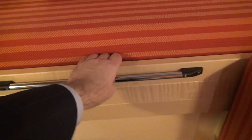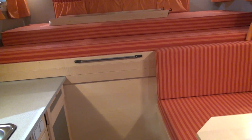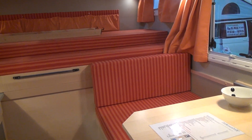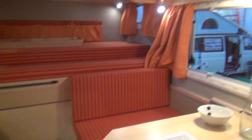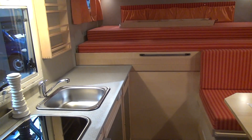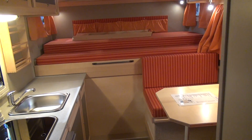You can pull it out like this, put the other mattress down, and that will give you a full double space. Something like this will cost you around €120,000. But if you want to go off to the Gobi Desert, you're going to need something like this.